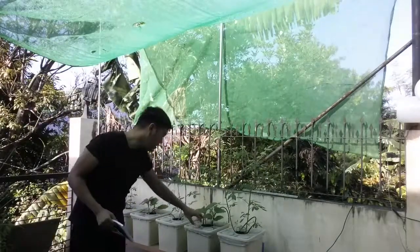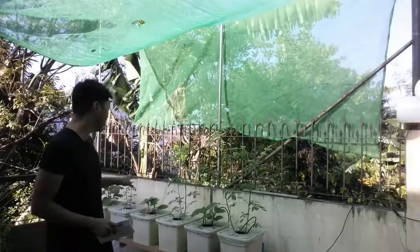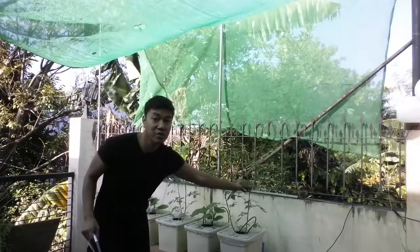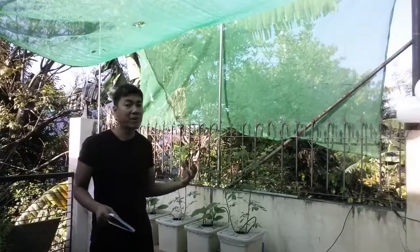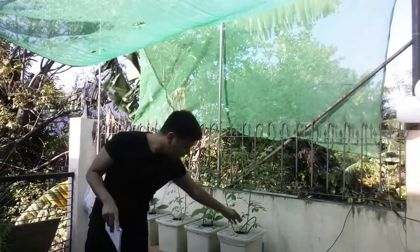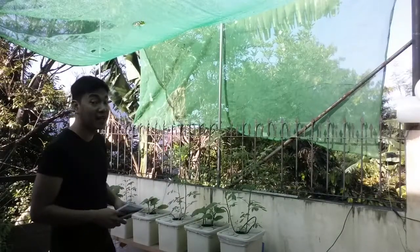So far, only one tomato has widened out — a sign it's ready for fruiting. When a tomato plant is ready, it spreads out that way. From here, I need to start trimming to initiate fruiting and take care of the fruits properly.